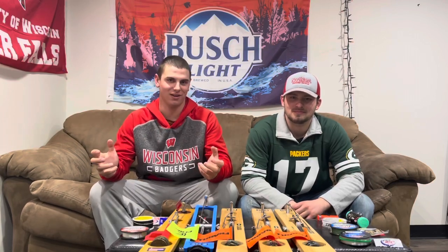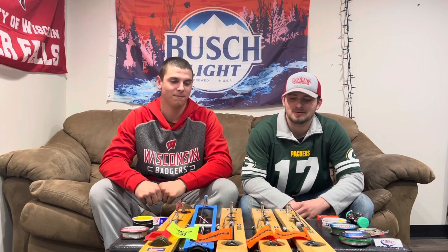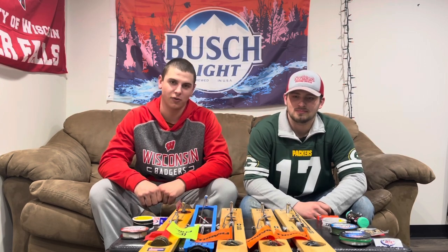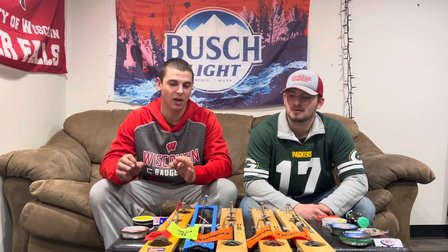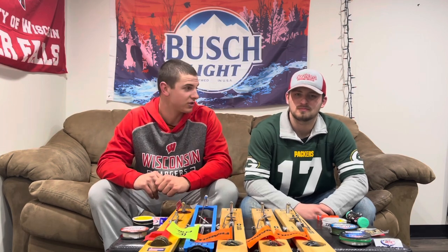All right guys, great to see you back. We are the Dairyland Legends. I'm Tyler and I'm Isaac. Today we got tip-ups. We're going to show you guys how to rig up tip-ups any way you want them. We're going to show you a couple different ways — we got a few different walleye setups and some northern setups we're excited to show you guys.